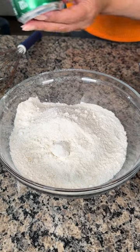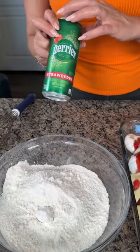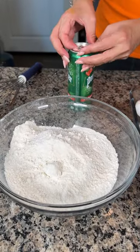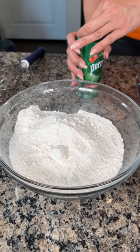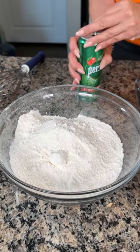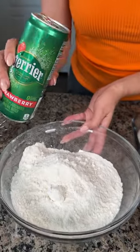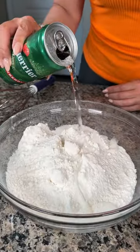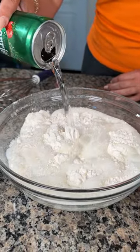I have a can of Perrier sparkling water — I'm using the strawberry flavor. I have some lime in my fridge, but for this recipe I feel like strawberry is going to work better. We're going to take our can of Perrier and pour it right on top of our cake mix.